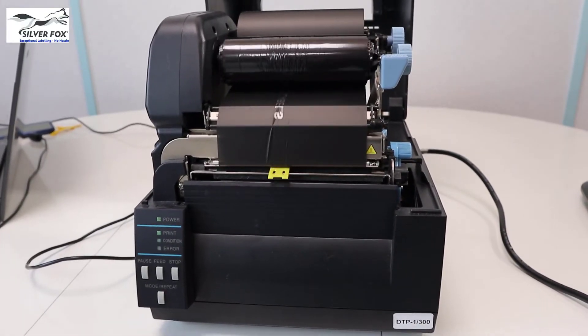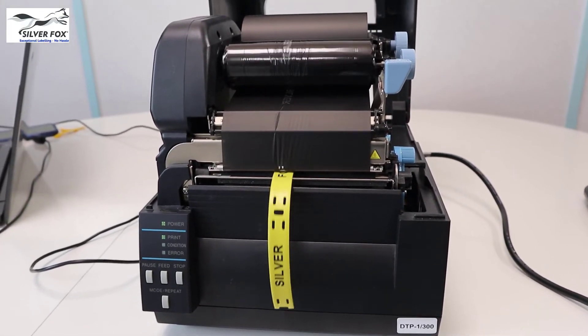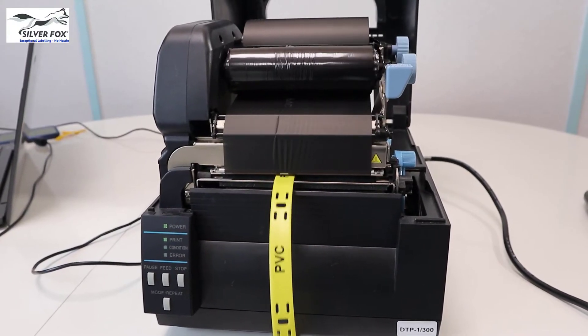Here you can see them printed through the Fox in a Box thermal printer, and the rollback that you saw at the beginning of the clip saves potentially wasted labels.